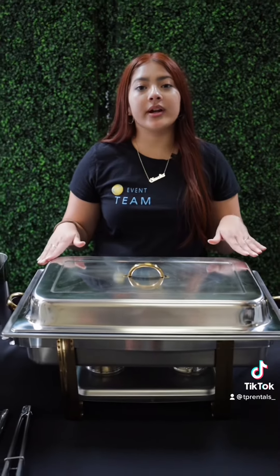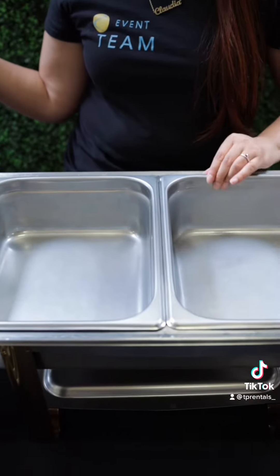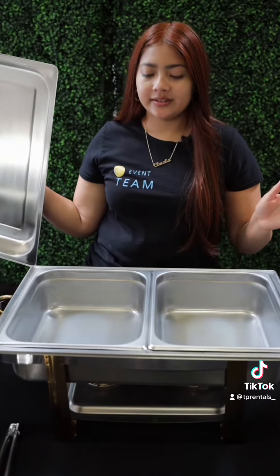I'll be starting off with our rectangular shafer. It's an 8-quart shafer that comes with tongs and water pan included. These insert trays here are not included unfortunately, but you can either get the half pan or full pan.